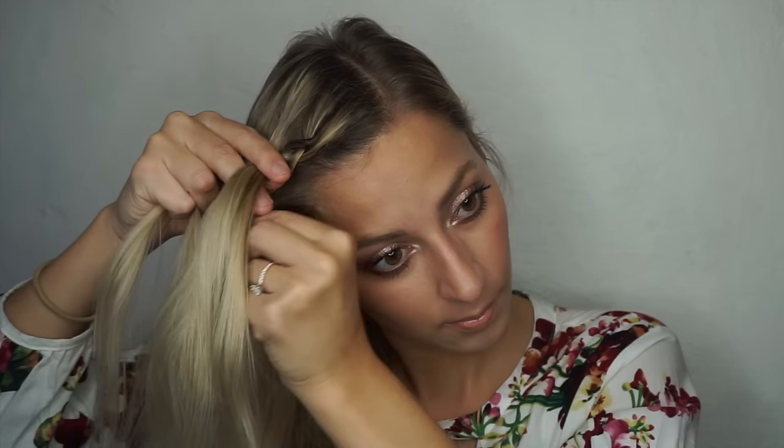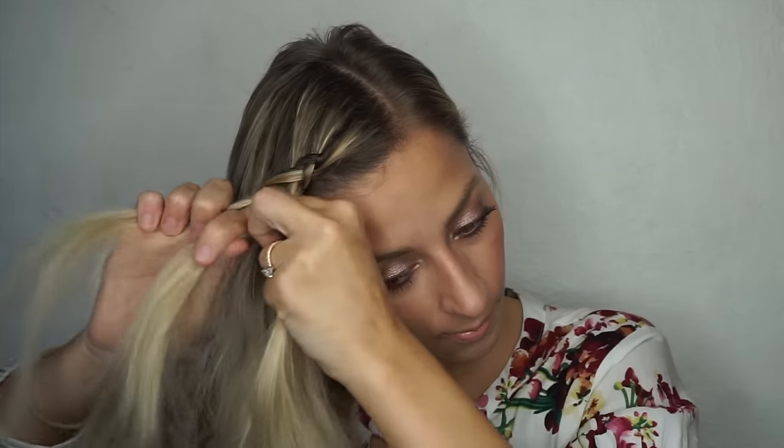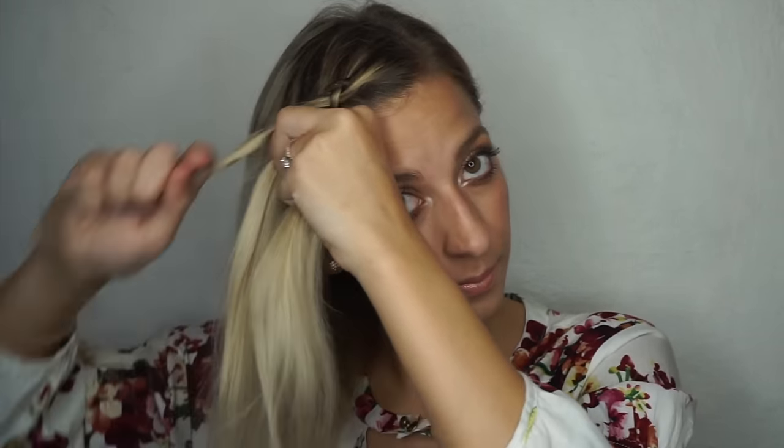So again, take the strand closest to your face, add in some hair with it, and then place them both underneath the middle strand. Take the outside strand, add in some hair with it, and then place them both underneath the middle strand. Then you keep repeating.